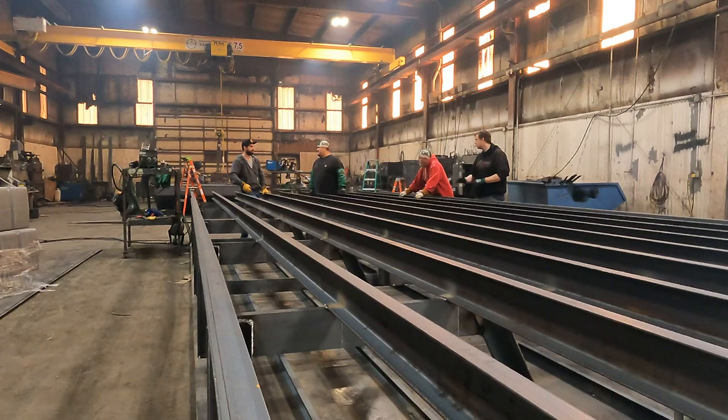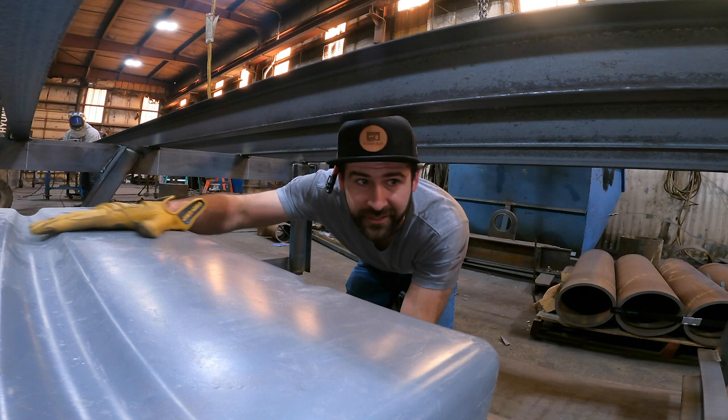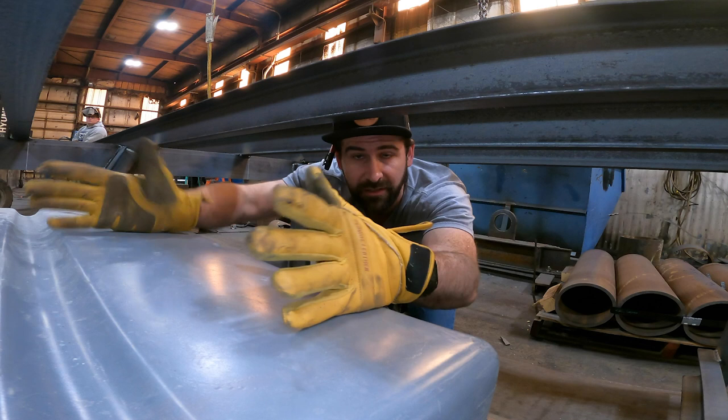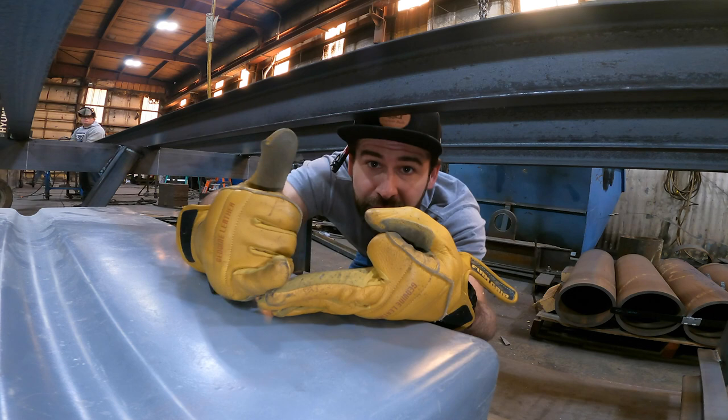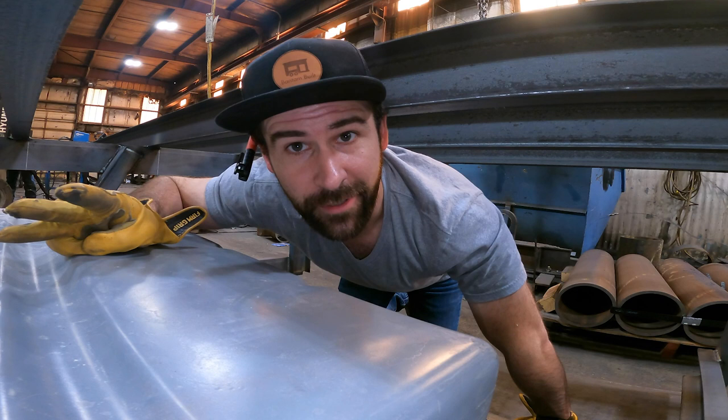I was able to get the tanks down inside the barge and now I've got to run all the piping for these tanks. I'm going to go through all the different steps and what the pipes actually do, so that whether you're working on an RV, a trailer, a tiny house, or a barge just like we are, you'll know what each pipe does — whether it's the pump-out pipe, the vent, or the supply pipe that brings all the waste to the tank. Let's get started.